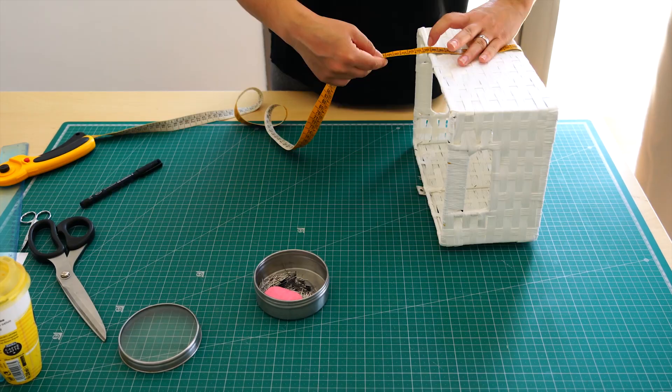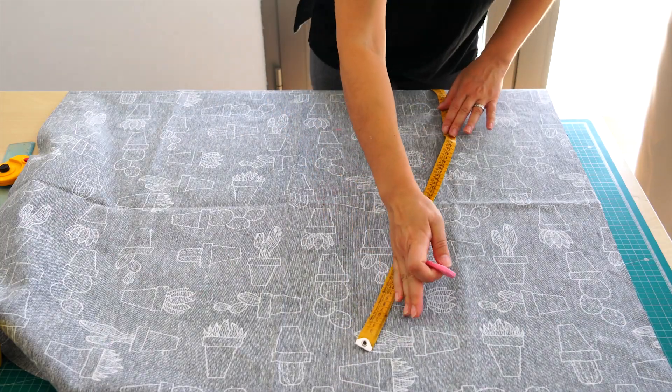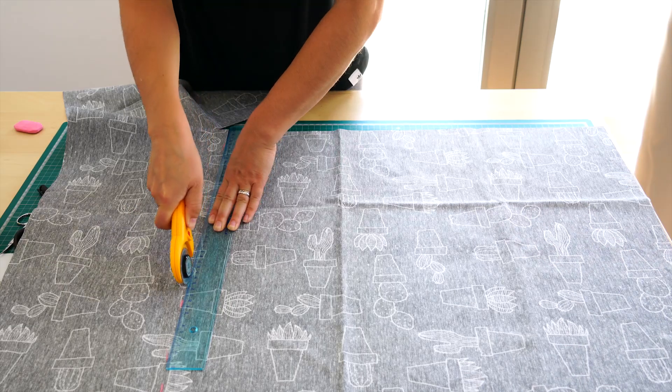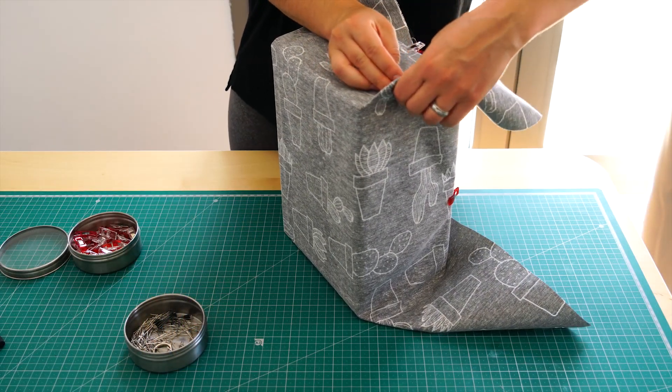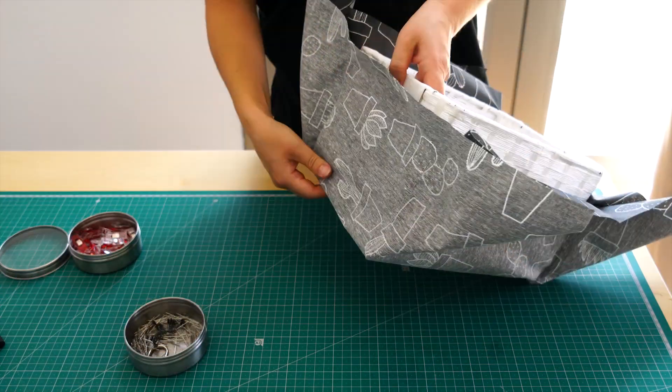Then I found this old basket, so I thought I could make a nice matching cover for it. To start, I measured a big rectangle that was slightly bigger than my actual basket, using the same method as before.